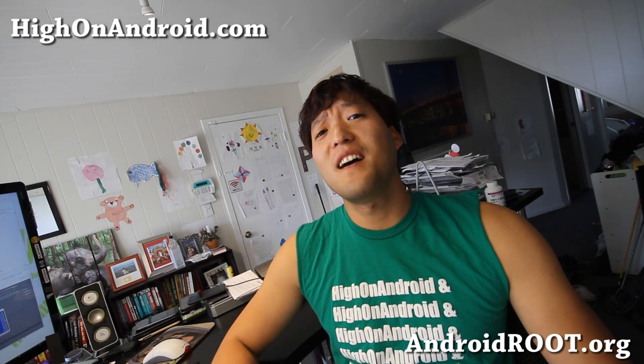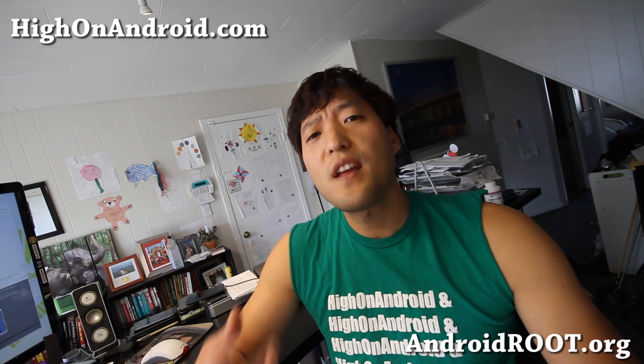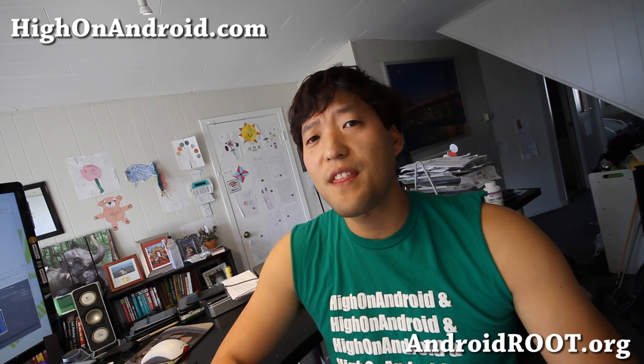Hi folks, it's Max from HiOnAndroid.com where we get hard on Android every day. Today let's talk about Wi-Fi tether.